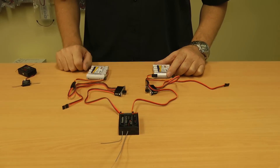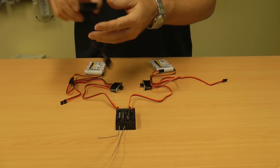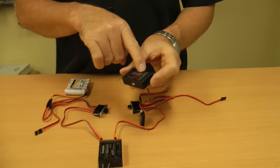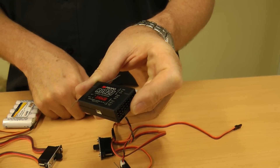Now this isn't just specific to Futaba receivers or JR receivers, but on JR receivers you'll see on this RD921 that it has a battery two port. So this is already set up to take two batteries going in.